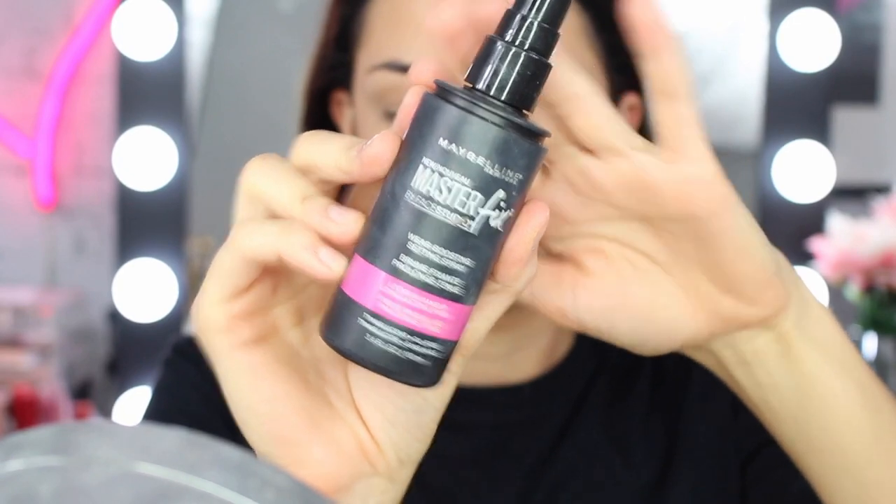And then I'm going to set my face using the Maybelline Master Fix Wear Boosting Setting Spray. And here you have it guys — this is the finished look of the day. I just went and put my mascara on — I used the Maybelline Big Shot Colossal Mascara and my pencil liner to just create a little bit of a smoky wing.